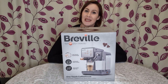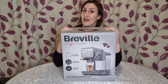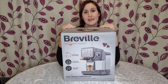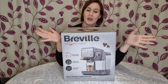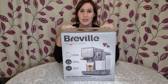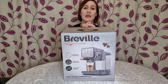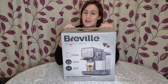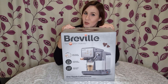Hi everyone and welcome to my next review. Today I'm going to be reviewing a brand new coffee maker. You may have seen my past video of the Nespresso mini coffee maker — I absolutely love that machine — but when you have a lot of coffee drinkers in the family, you go through the pods really quickly and it gets quite expensive. So we decided to upgrade and go for a Breville One Touch Coffee House machine.